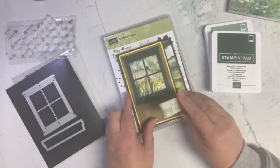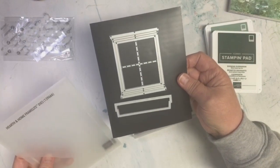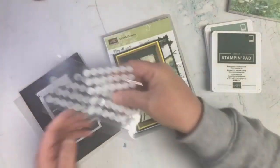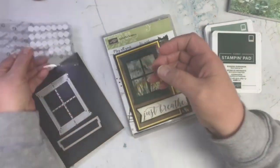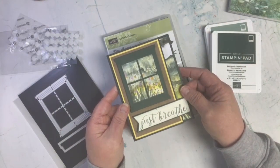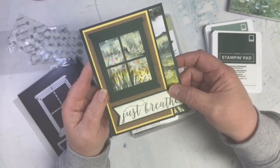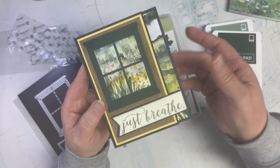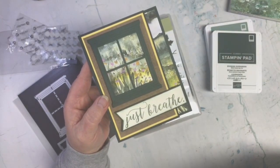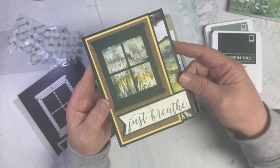I also used the dies from the Hearth and Home Framelits for my window, and again I have some of those little velcro dots on my card. I thought that was fun and I love the way this card turned out. I didn't have any idea what I wanted to do at first, but after some thinking I decided on this, and I love it — it's such a cute window that I've never used before.